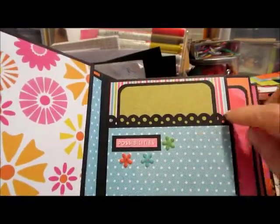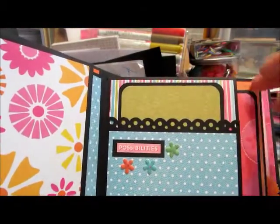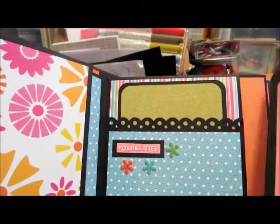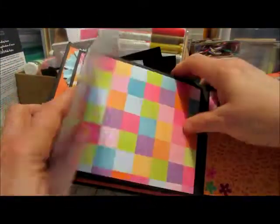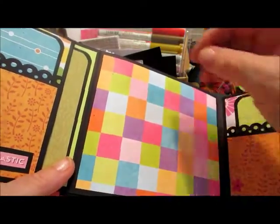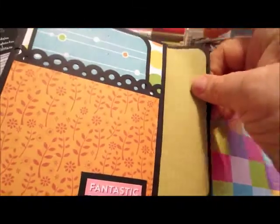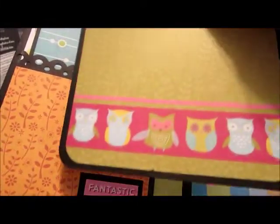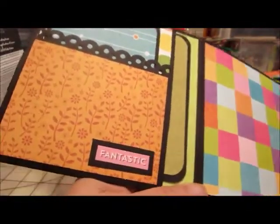The next page says 'possibilities' with a few little flowers and a tag there and a large tag here. Again, a mat on the back. Open it up and there's a very large section again. All the pages are the same — they're going to have a small tag, another tag, another tag. That one's got some owls on it. Again, a little word there — it says 'fantastic.'